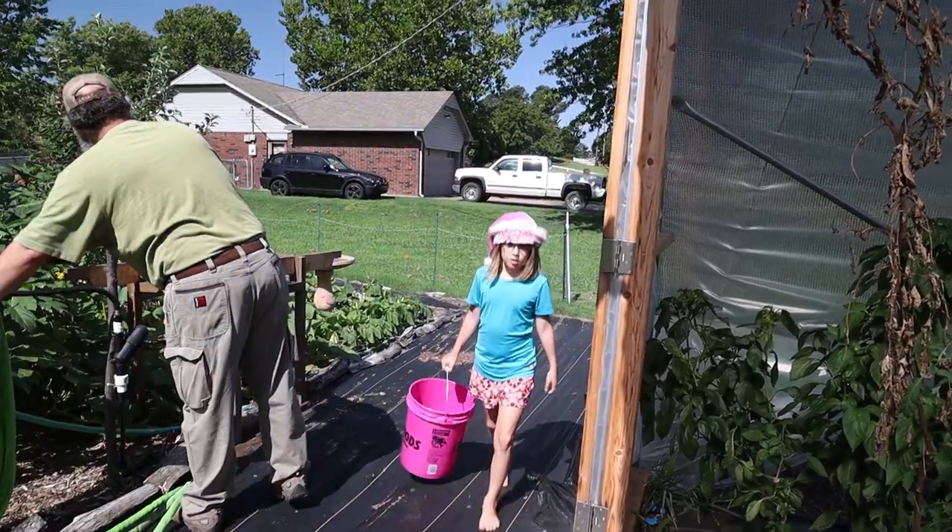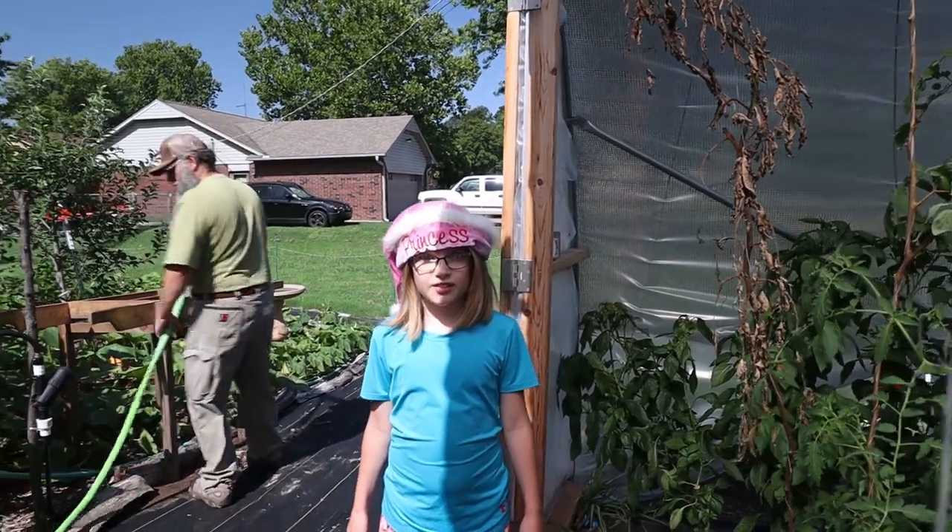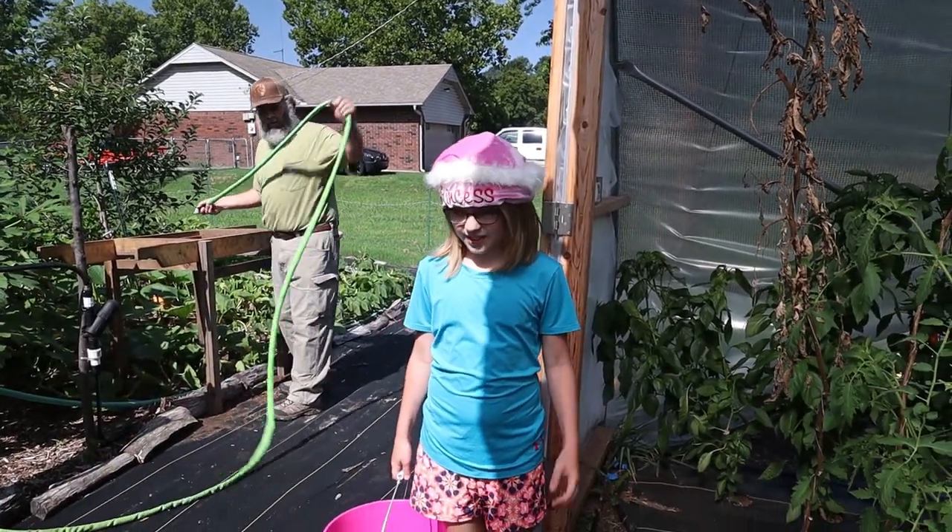Thanks, girl. Are you filming? Yeah. Okay. All right, another project off the list.